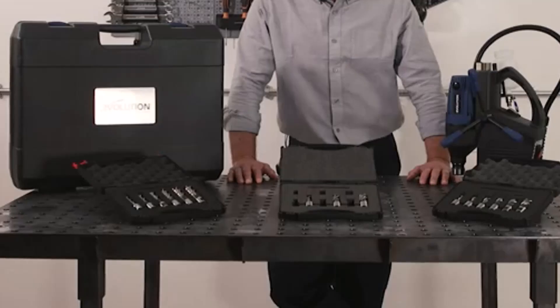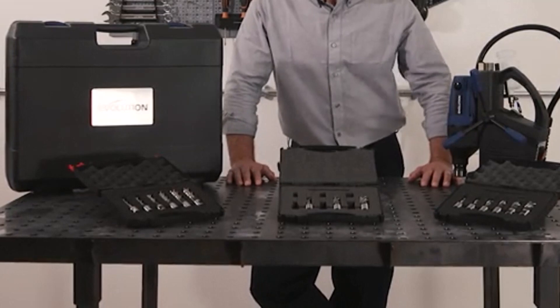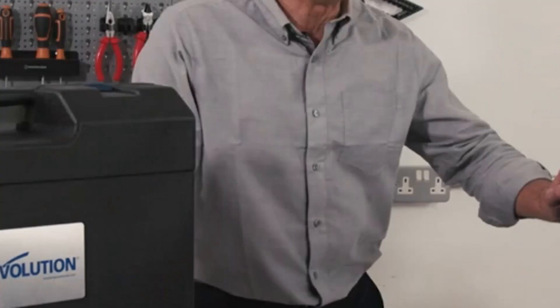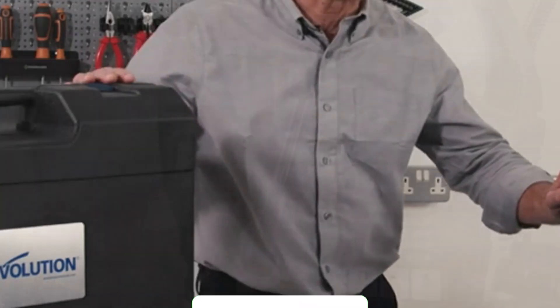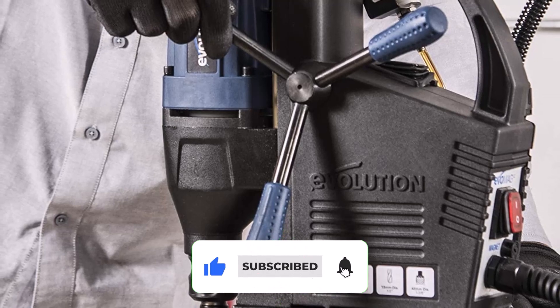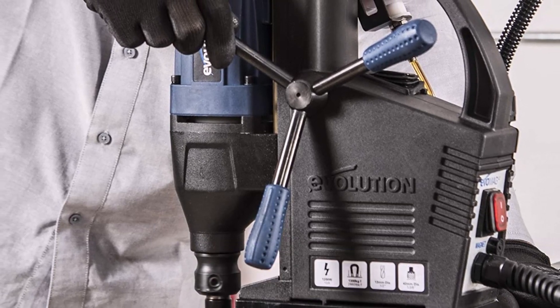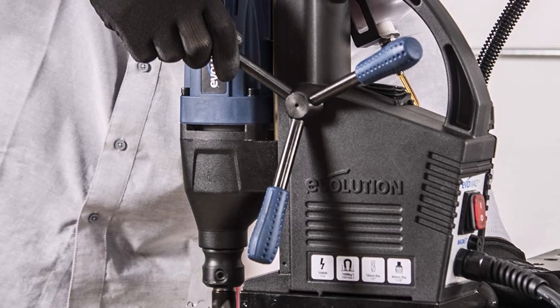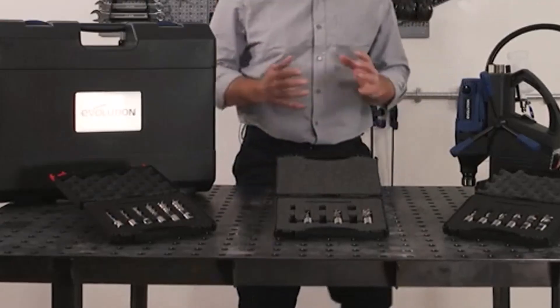What customers are saying: Despite its price tag, many customers thought that this magnetic drill was excellent value for the money, citing its easy adjustability and included coolant bottle. Users also said that the manufacturer's customer service was excellent. Conversely, some users had a poor customer service experience, and others experienced cracks with the drill's carrying case.